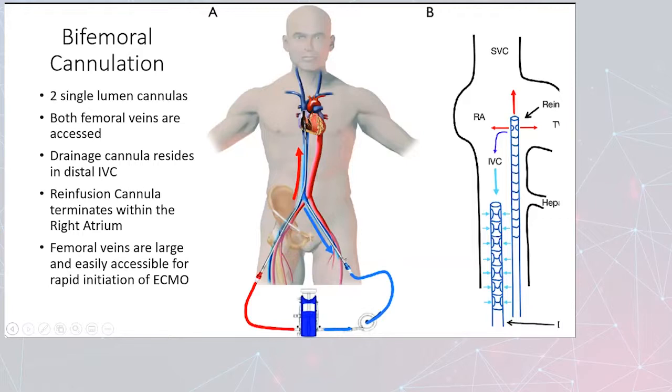Bifemoral cannulation uses two single lumen cannulas — both femoral veins are accessed. The drainage cannula is in the distal IVC, and your re-infusion cannula terminates within the right atrium. The femoral veins are large and easily accessible, making this a quick way to get on ECMO. When we get to the dual lumen cannulas, there's a bit more technique involved, so if your surgeon doesn't have much experience with that, they may choose the bifemoral cannulation to quickly get on ECMO and provide support.